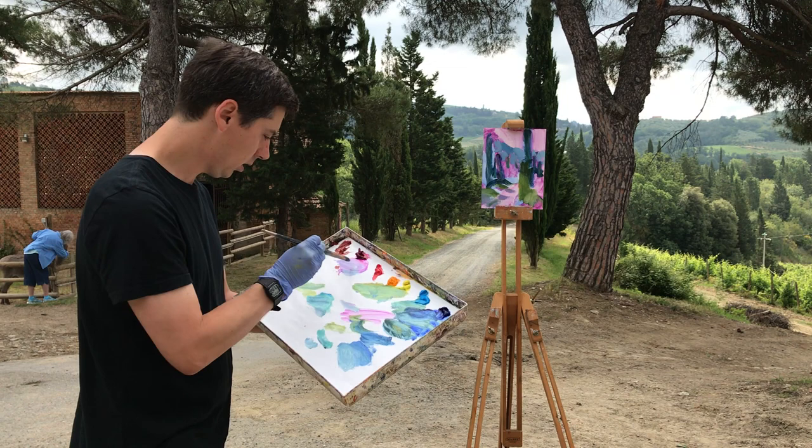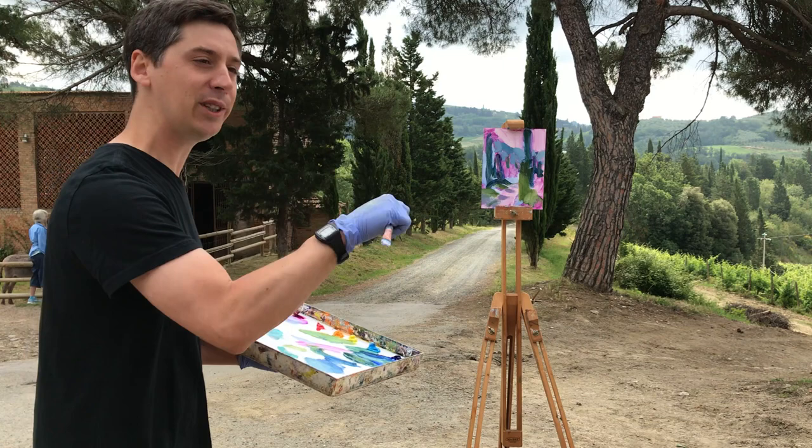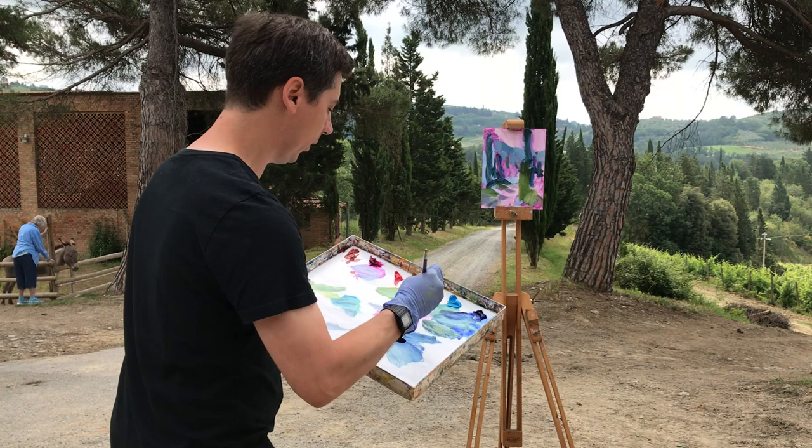One other benefit to painting fast: in the time you would take to do one painting you could do eight paintings — that's strength in numbers. You could spend all day on one and hopefully leave with one good painting, but if you spend all day on eight you're guaranteed at least one, but actually many more. Some of your best work.